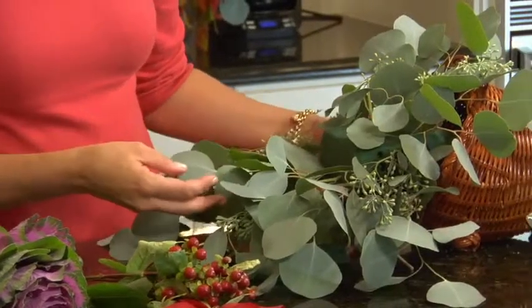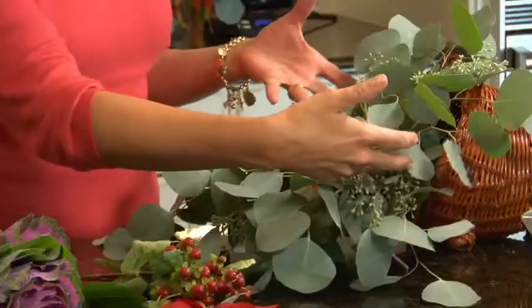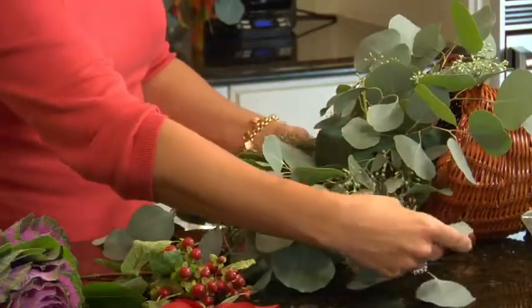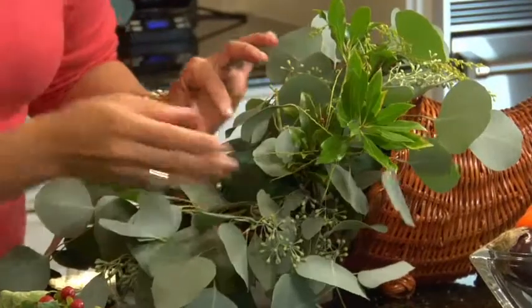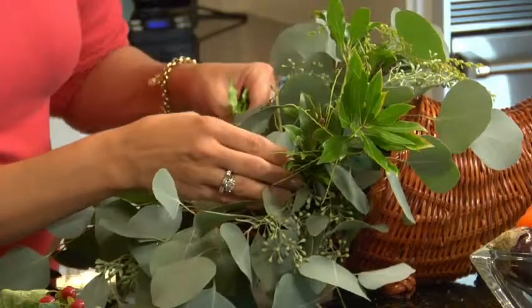I've started greening my cornucopia with the eucalyptus. What you want to do when starting this centerpiece is to outline the basic shape and to cover the mechanics — I don't want the floral foam to be seen. I want to build this centerpiece so that it comes out. Remember, it's a cornucopia, so you want to give it the look of abundance. I have Andromeda, and there's really no right or wrong way to do this — it's just by eye where you think you could use a few things.